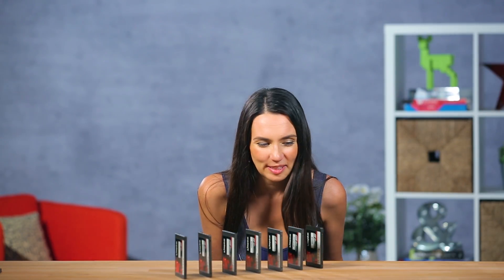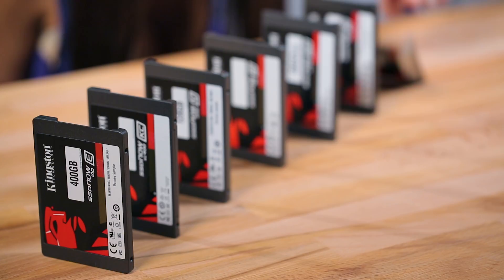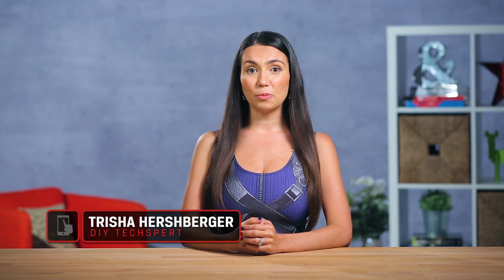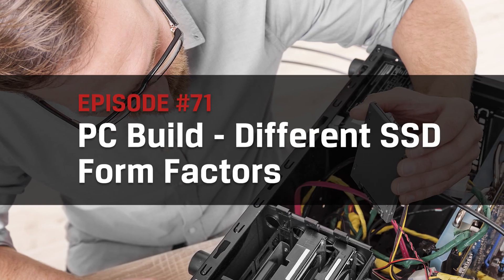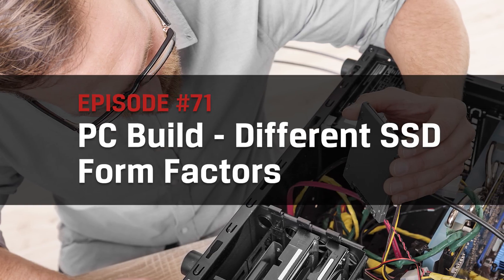Let's see how solid these things really are. Why does destroying tech always make me cringe and laugh uncontrollably at the same time? That's what YouTube videos are for, am I right? Hey guys, welcome to DIY in 5. I'm Trisha Hershberger and in this episode we're talking about the different form factors of solid state drives, or SSDs.